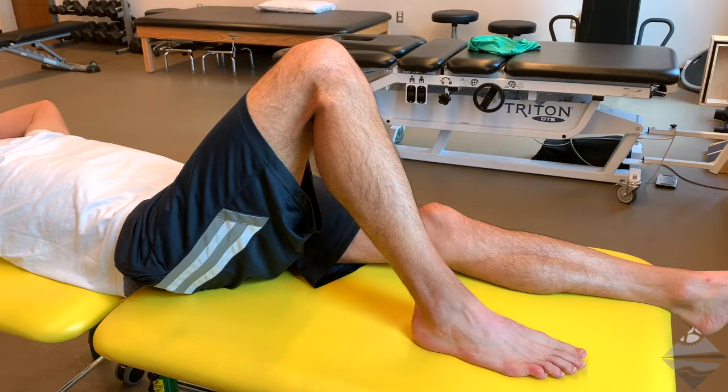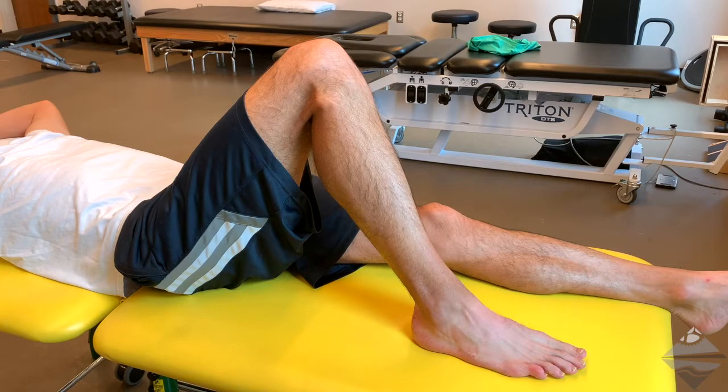This video is going to show the proximal tib-fib manipulation. To begin with, you need the patient in a supine position. Hook-lying would also work, with the involved side knee flexed to approximately 70 to 90 degrees.